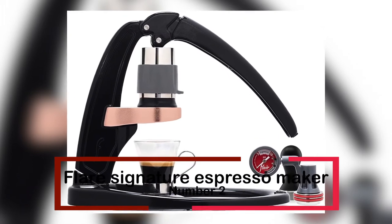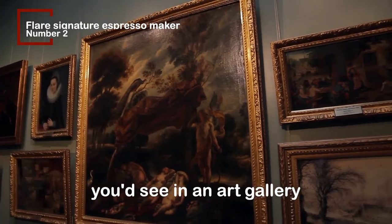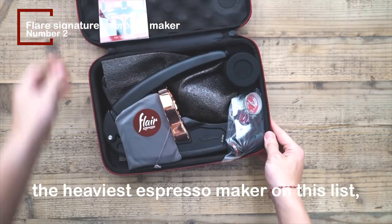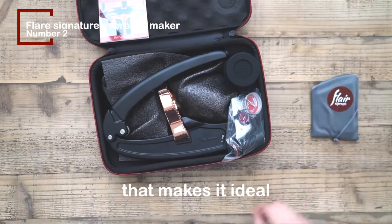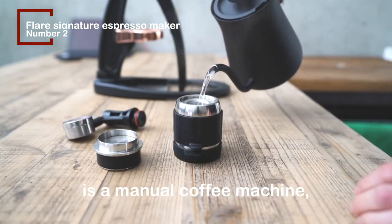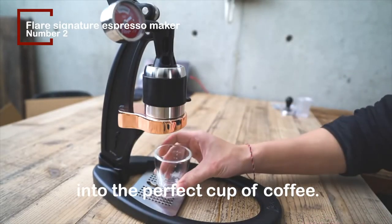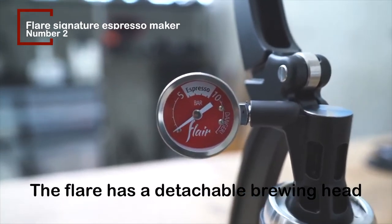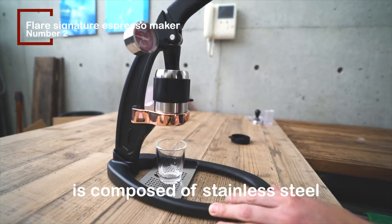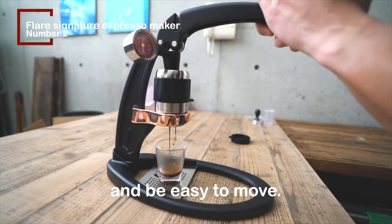At number 2, we have the Flair Signature Espresso Maker. The Flair Signature Espresso Maker resembles something you'd see in an art gallery rather than a household appliance. The Flair is by far the heaviest espresso maker on this list, and it comes with a travel box that makes it ideal for bringing to a lake house or car camping. Because the Flair Signature Espresso Maker is a manual coffee machine, you'll be providing all of the power required to transform hot water and ground coffee into the perfect cup. The Flair has a detachable brewing head that makes it simple to heat up and clean, and because it is composed of stainless steel or aluminum, it is a perfect mix of lightweight and durable materials.